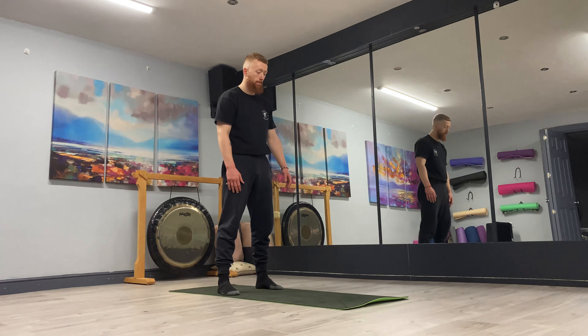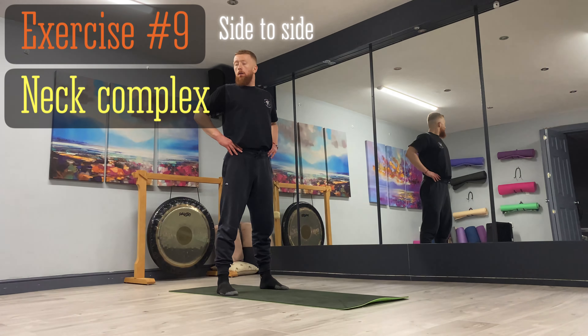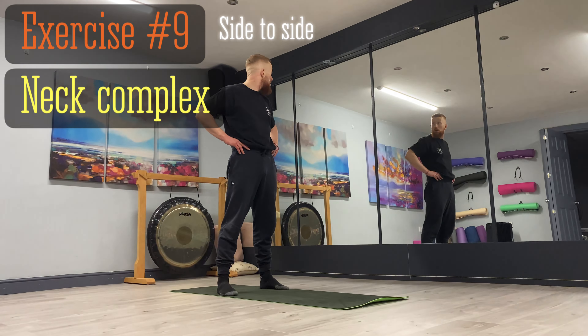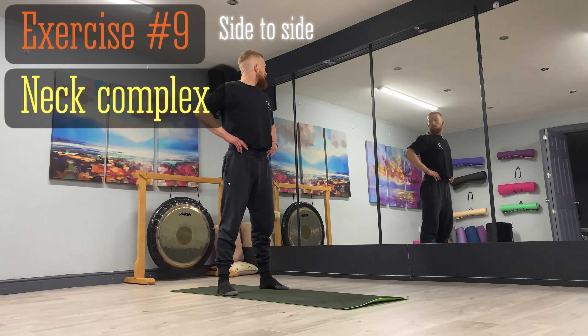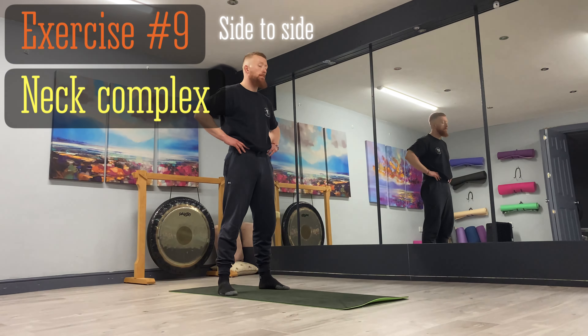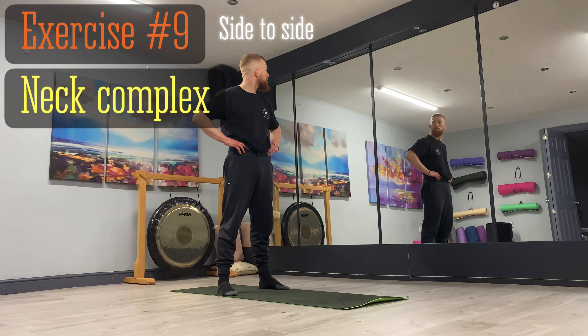We're going to transition to our neck complex. The first is looking side to side — maintaining good posture, keeping it nice and tall and straight, and moving through the motion nice and slow, slow and controlled. The neck is a very delicate area, so be careful — don't try to strain it too far, just as much as is comfortable. Try to avoid any forceful motion, just keep the muscles nice and loose and relaxed.